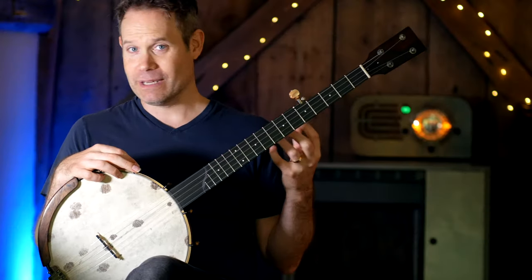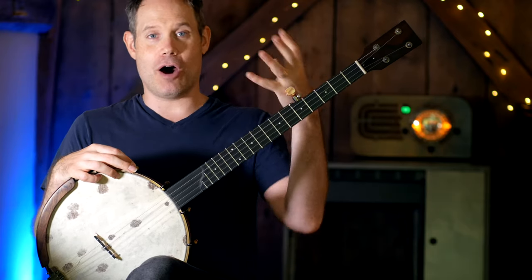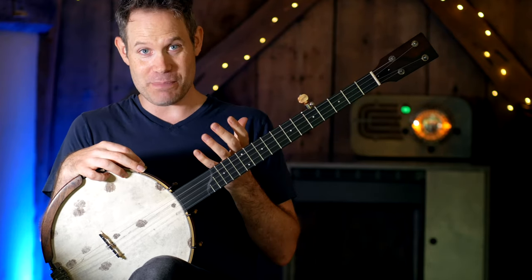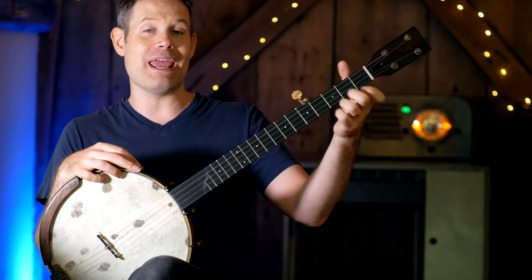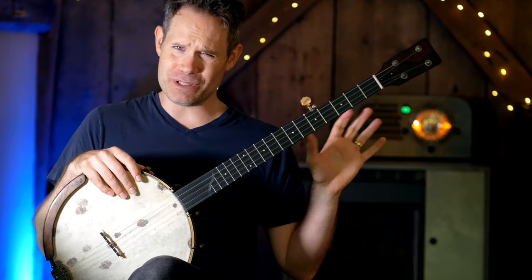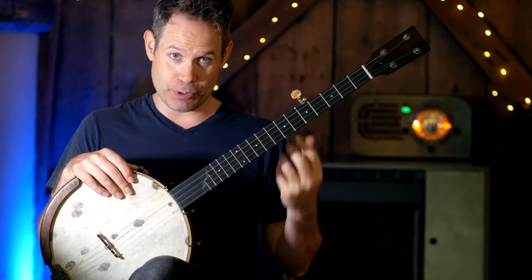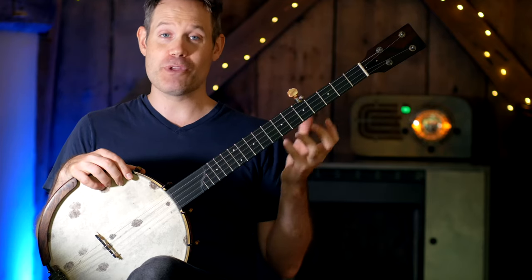Now, this pull-off thing — what is it? I hate the word pull-off. It makes me think 'off.' It makes me think get the fingers off the banjo, and I think a lot of people internalize that 'off' part of the pull-off and they pull away from the instrument. Today, I want to show you my mechanics for getting really big sounding pull-offs by pulling through, and we're going to call it today the pull-through.